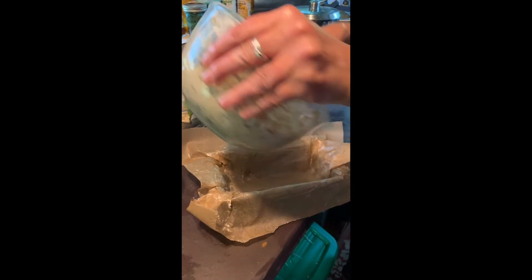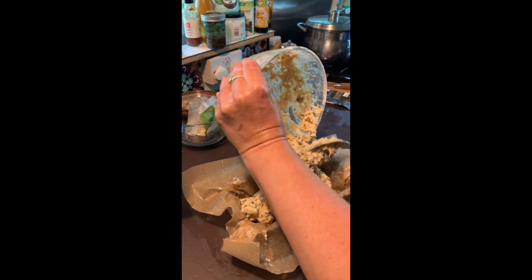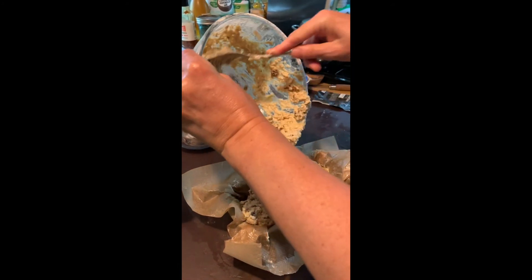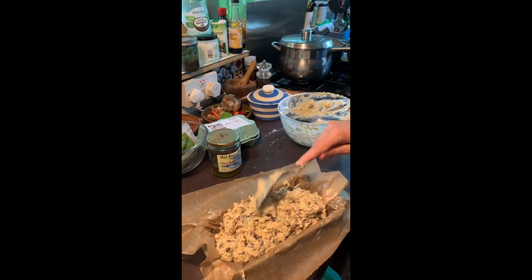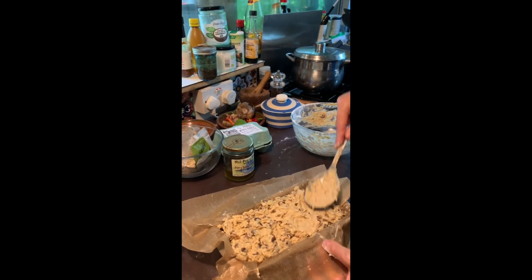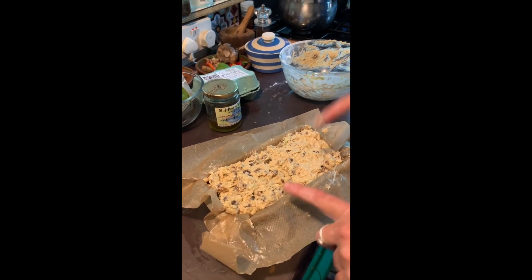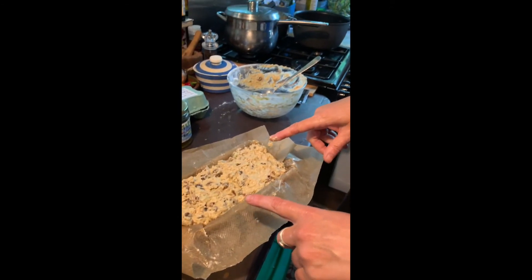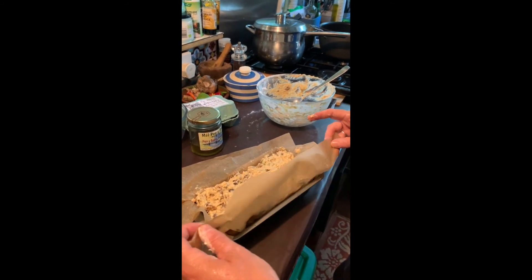Now I'm just pouring the finished Bara Brith mix into a loaf tin, which is going to go into the oven at Gas Mark 3. First of all for about 45 minutes on the middle shelf, and then I'm going to take it out, cover it up totally, and cook it for probably another hour and a half or so until it is properly cooked. The loaf tin is lined and greased with baking paper.